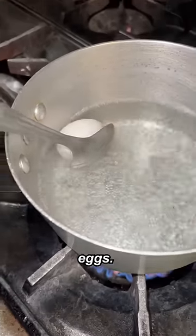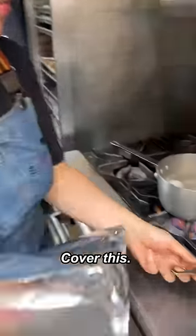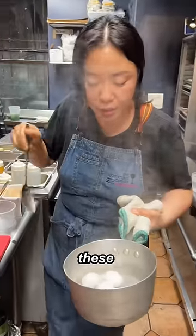First step is boil the eggs. You really don't want to break this. Hit up a timer — eight minutes, y'all. Some chicken skins — take the skin off, cook this chicken skin. Cover this. Chill this egg.